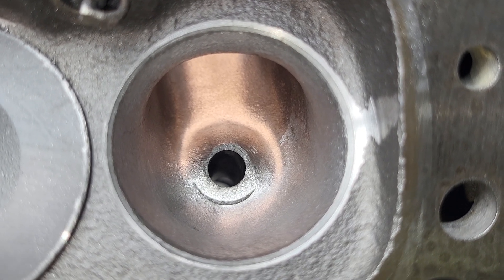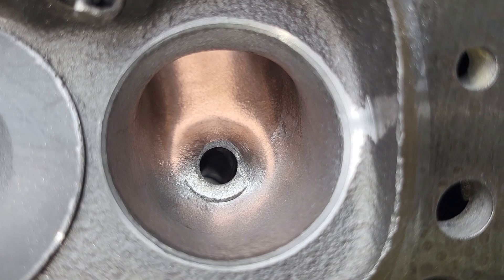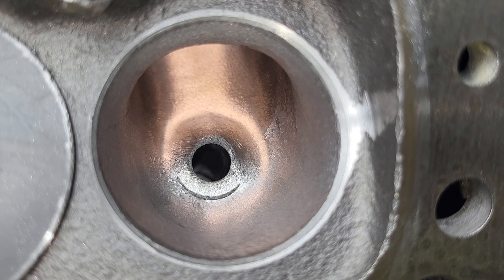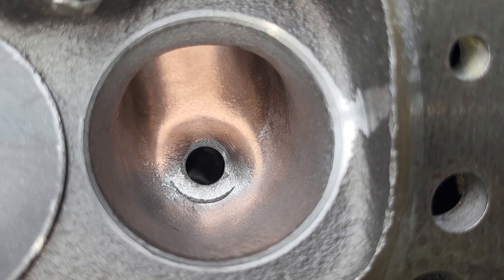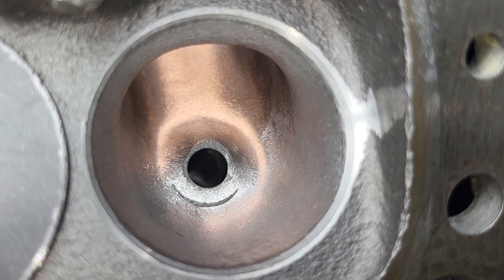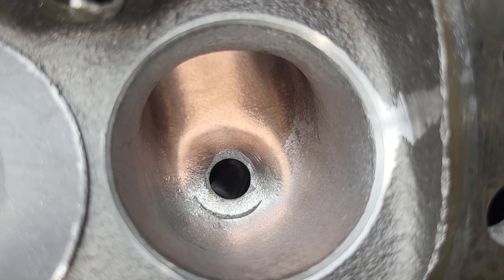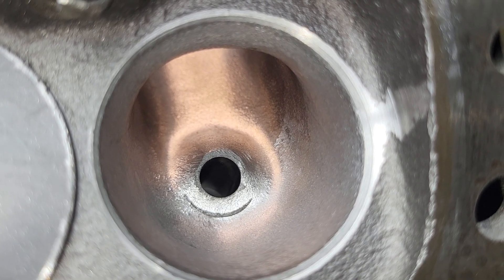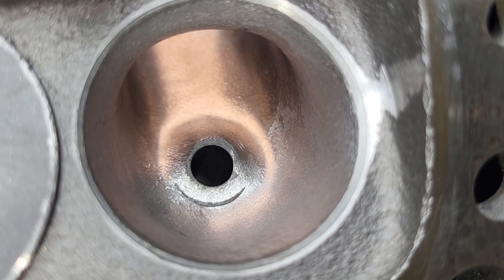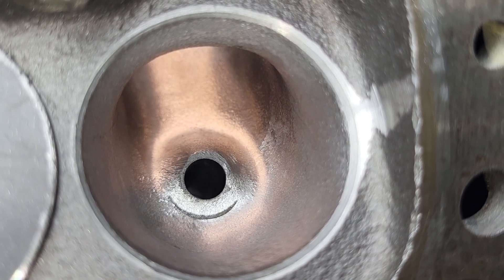All right guys, getting boring, right? I understand. As far as this can go, we are at 87.8%. It actually looks pretty good. This should be a quick one because there ain't much to talk about. Basically the short side is exactly the way you guys saw it. I just took a little off both walls, top and bottom, side to side for a little extra area. Right now we're 1.41 up and down, 1.40 side to side.